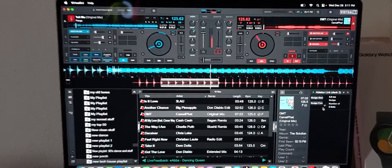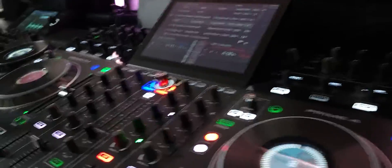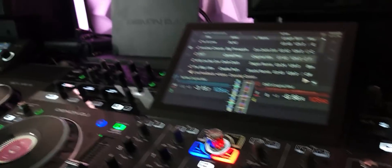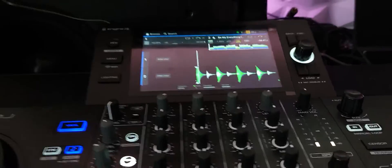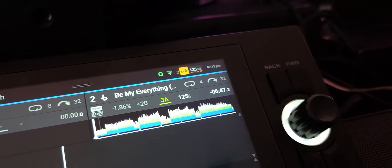We've got this thing going — 125.62 BPM — got the Prime 4 running it, little beat here. And if we zip on over to the SC Live 4, it's on the same network in standalone mode. And you're seeing the little Ableton clock right there at 125.62.